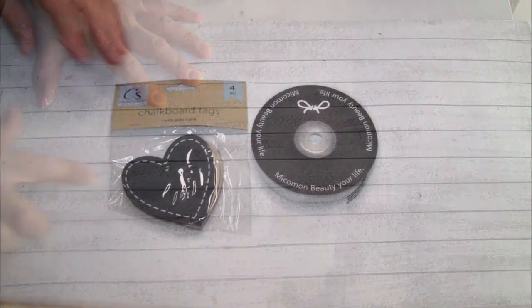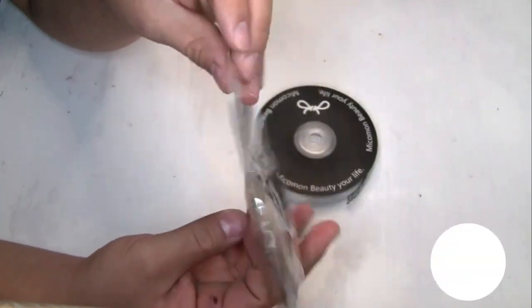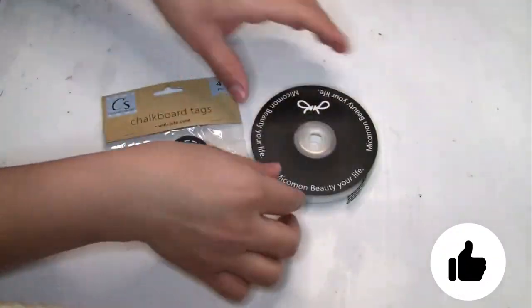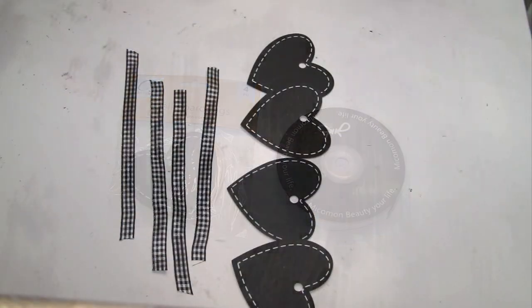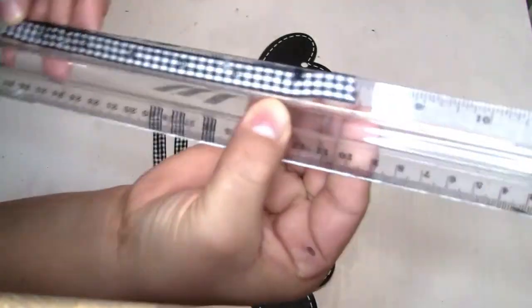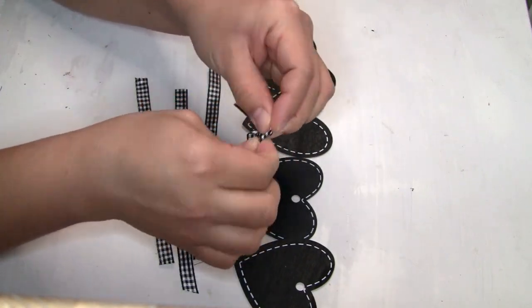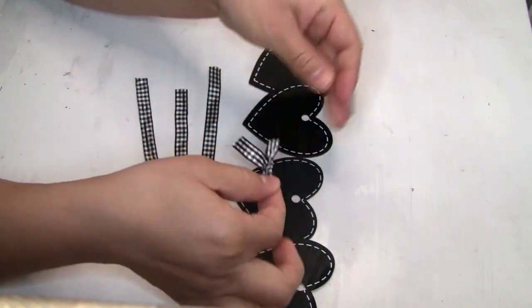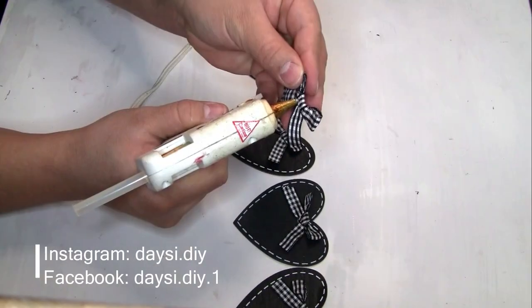I'm using chalkboard tags from Dollar Tree and ribbon from Amazon. I use four hearts and cut four pieces of ribbon, each measuring eight inches. I create small bows to place in the middle of each heart, doing the same step for all of them, then glue them down with hot glue.